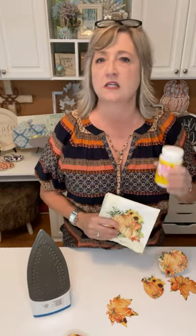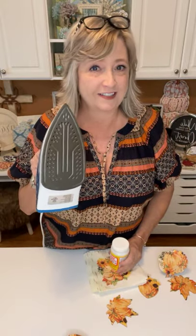Hey crafty friends, it's Heidi Scott with DIY Dreamin. I have a super fun, super adorable, super affordable Mod Podge or decoupage project to show you today. It involves your iron, some Mod Podge — you can use whatever kind you like, or even Google a homemade recipe — and then some napkins and some little wood cutout pieces from Dollar Tree.